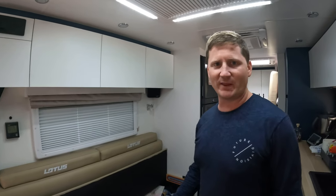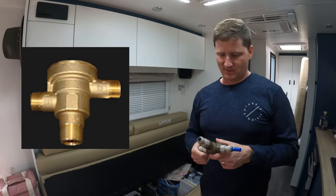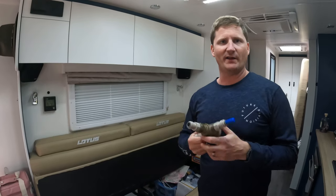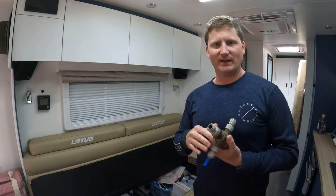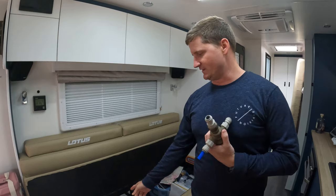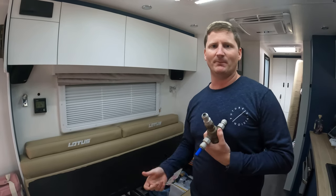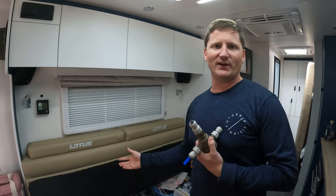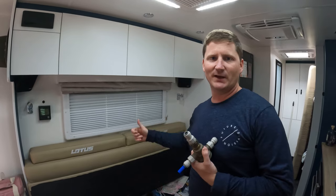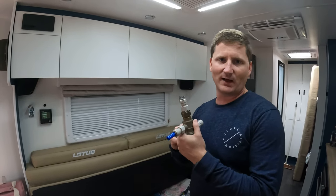Welcome back. In this one we're going to install a red water diverter valve — also called a water saving device. What these do is, because we've got instantaneous gas hot water, whilst you're waiting for the hot water system to warm up all that water is just getting wasted. Another thing we've learned is it fills your grey water tank faster, so this is not only going to save you water but also make your grey water tank last longer.